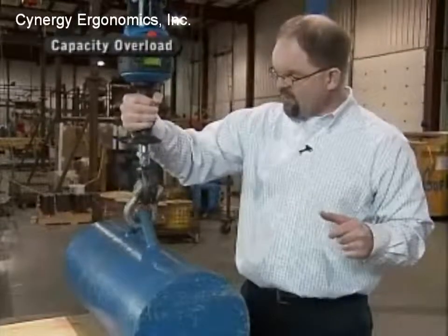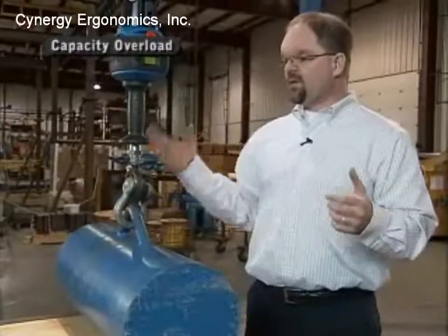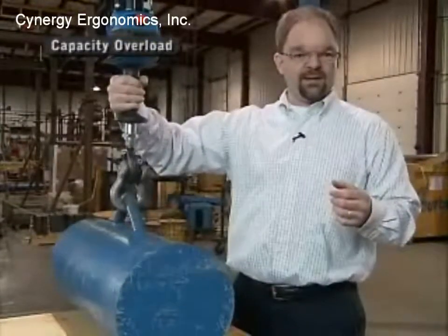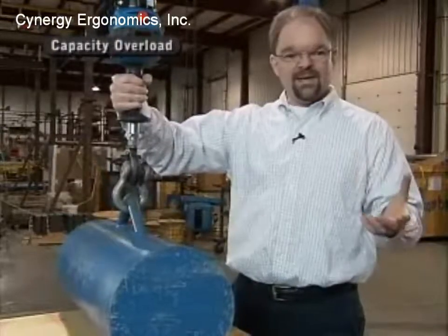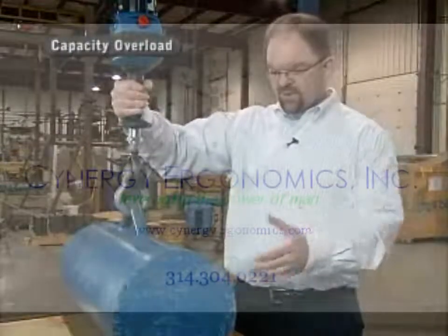It will allow me to travel downward until the load is actually unloaded — and you can see now we're unloaded. Once I let go of the handle, all I need to do is re-grab the handle again and I can start all over again. But yet again, as soon as I lift up that load, it will sense the overcapacity condition and stop the unit.